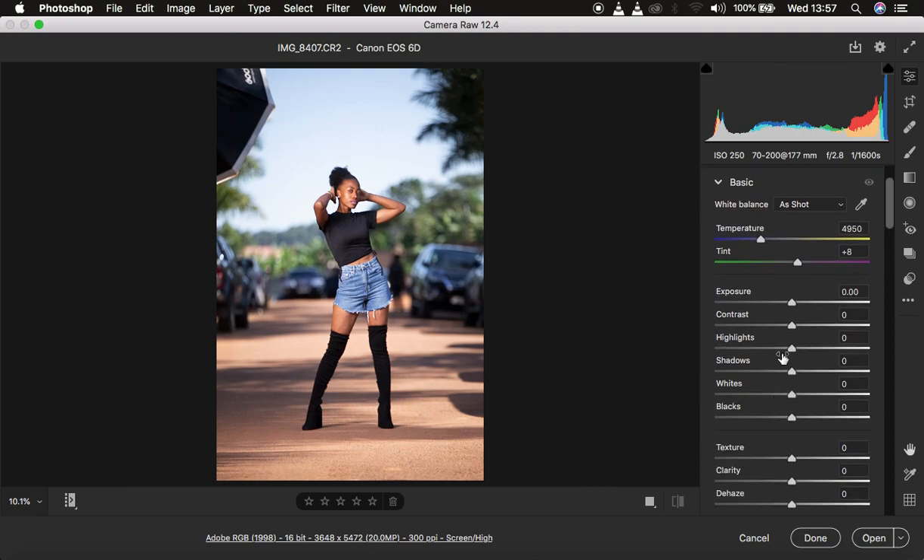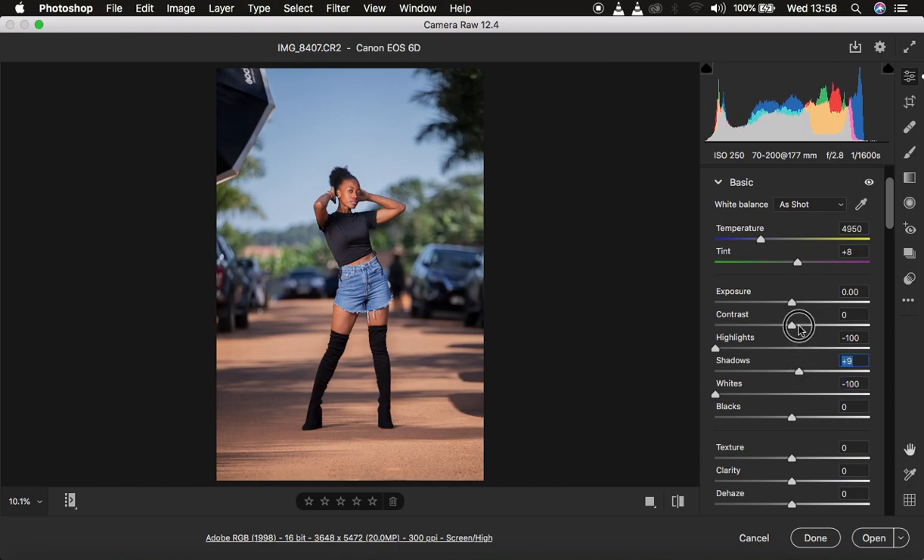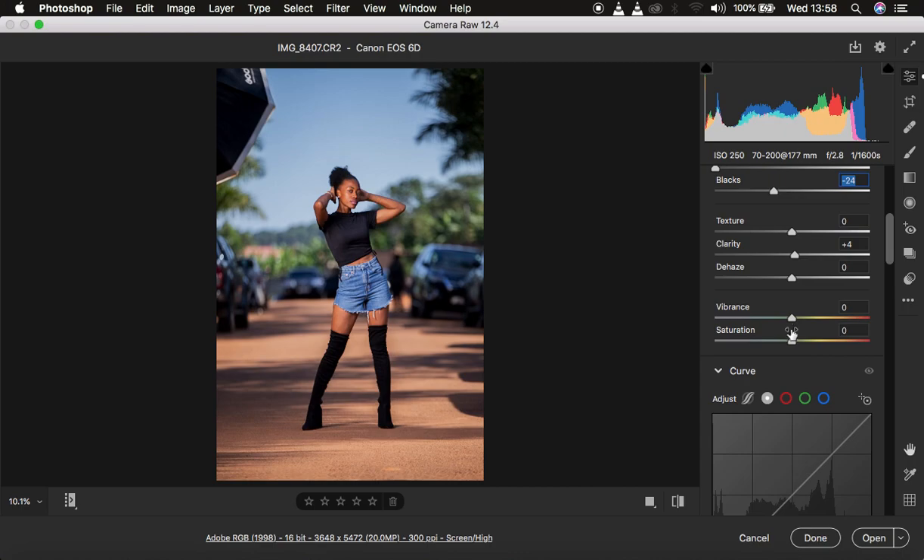I'll do the basic adjustments and color grading in Camera Raw. I'm going to take the highlights down, take the whites down, open up the shadows slightly, pump up the contrast, turn down the exposure by a tiny bit, add some clarity, and take down the blacks — that will add contrast within the image. Then I'll come to Vibrance and make the image a little more vibrant.